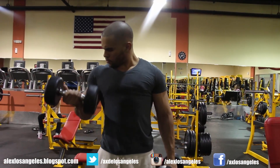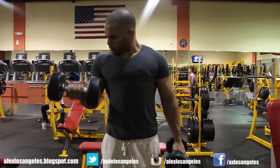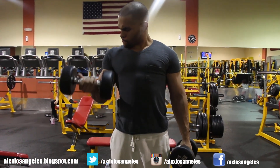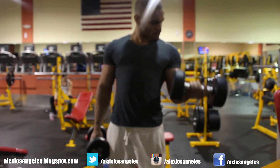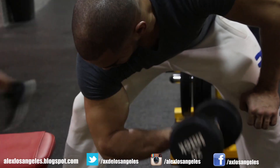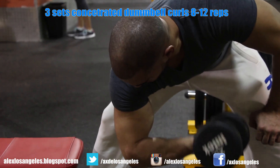Once I'm finished with that one I have a nice good pump, so I jump right into concentrated bicep curls. It's a real nice way to get nice contractions after your biceps have that big pump. You can definitely see my little peak trying to come out right there. Nice, I like it.